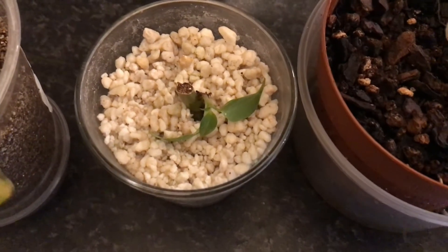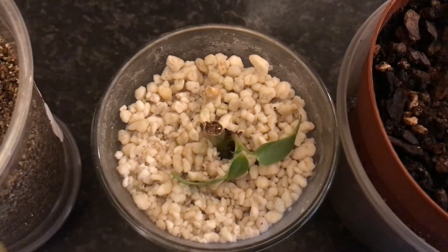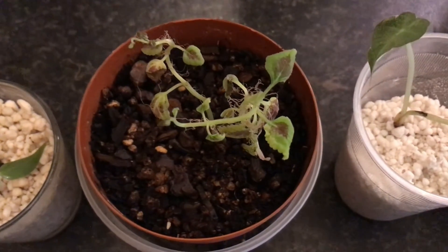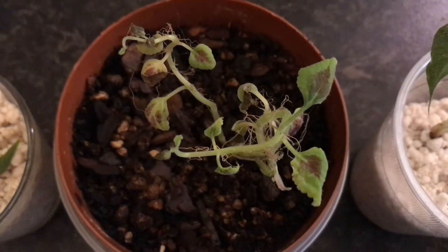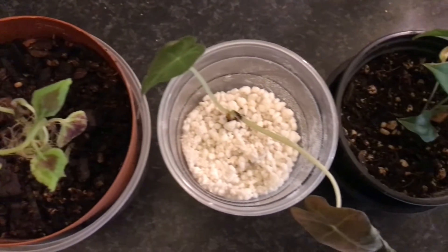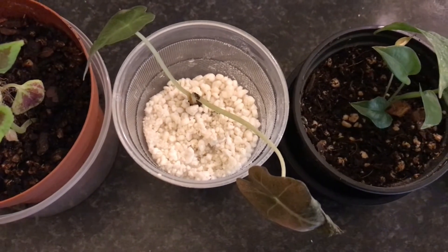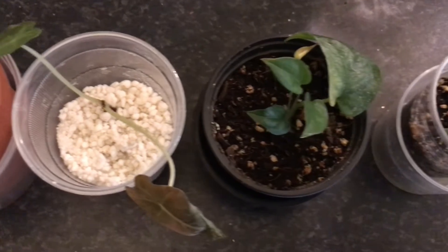The next one is a mystery wet stick propagation that I probably still should have kept in the propagation box, but well, here it is. Then here we got two coleus propagations that I will probably put outside on my terrace in full sun, which they just love. Then here in perlite we got another Alocasia poly that's already starting to go dormant right after I took it out of the propagation box.